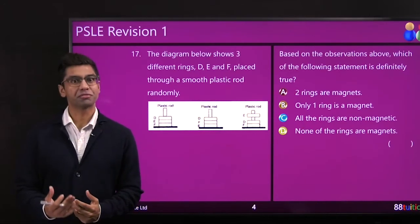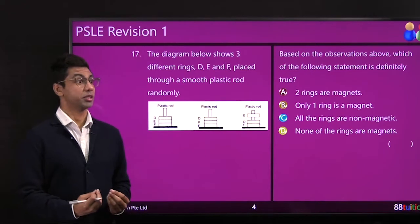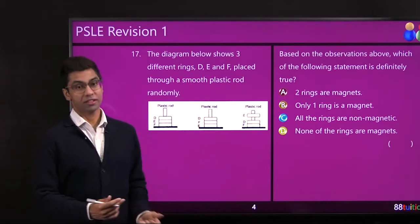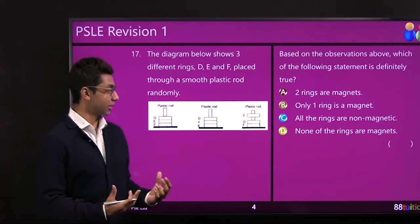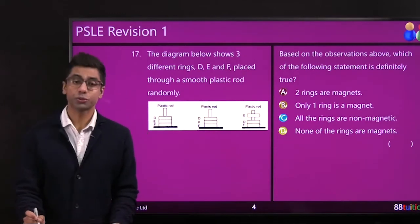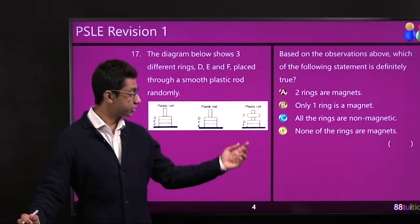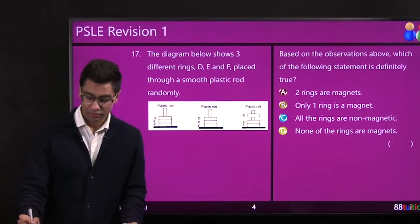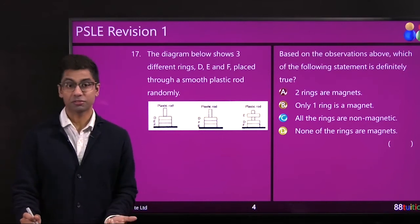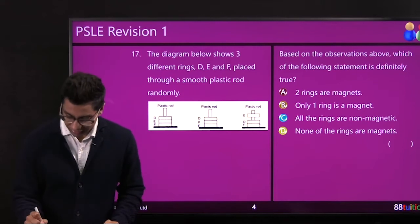Question 17 is another magnets repel question, but in a different form. The alphabet labels are switched around — D, E, F in different orders — to make your brain work harder. You have a plastic rod which won't play a part. You want to identify what D, E, and F are. The biggest clue comes from the final picture: if D and E repel, then D and E must be magnets — only magnets with same poles can repel each other.